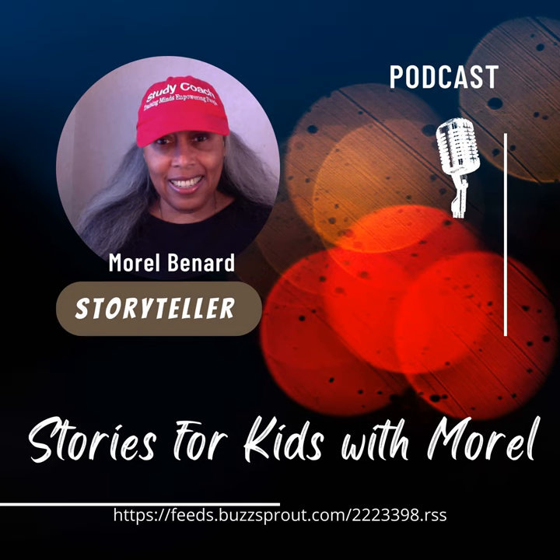Hello! It is Stories for Kids with Morale podcast and Birdie is with me.